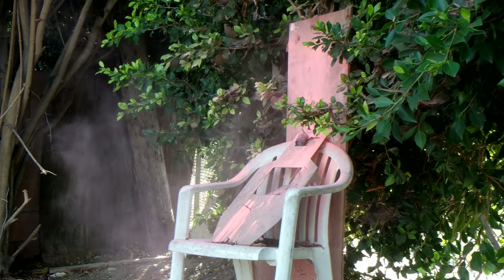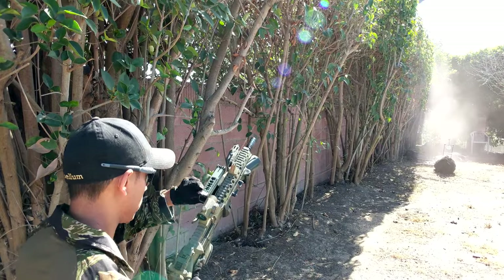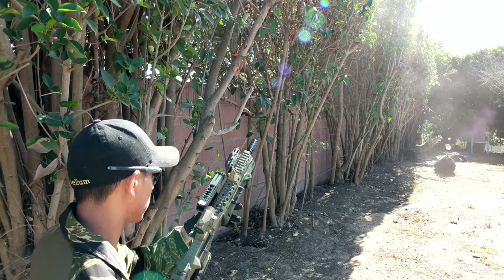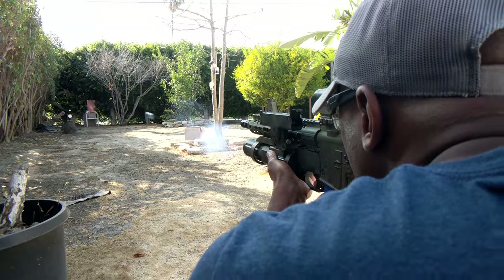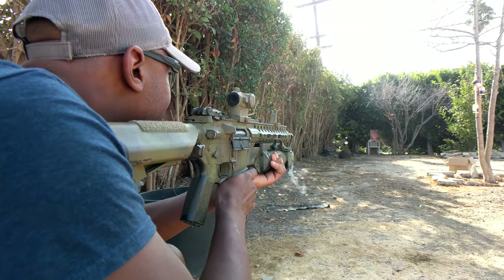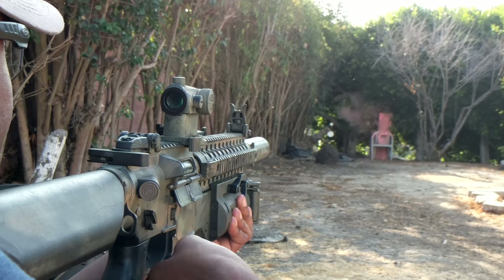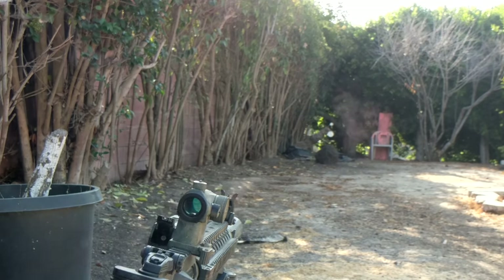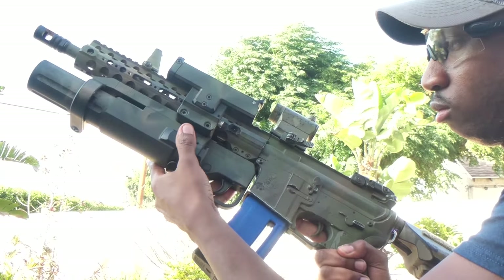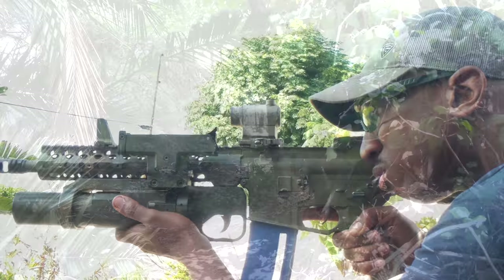It's not a cheap grenade launcher. There's the other alternative where you use the TAG shells with the special TAG 40mm shells themselves and a regular grenade launcher, which might be more affordable. But I like the idea that with this you don't have to gas up your different rounds — you just load it in there and keep shooting, so it's really effective for sending rounds downrange if you're trying to suppress enemy in the open or take out bunkers.